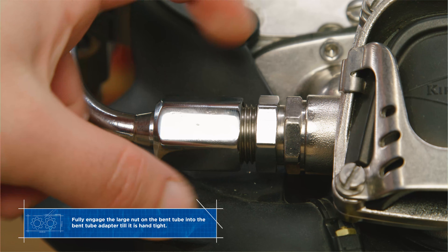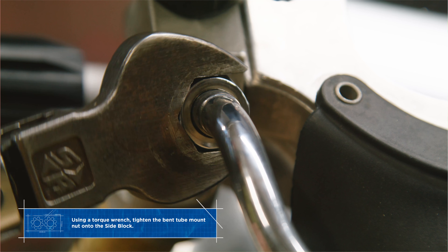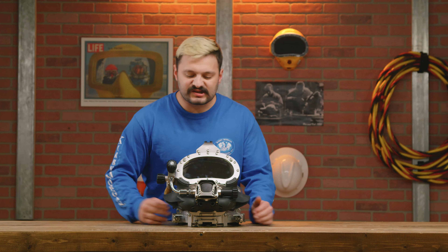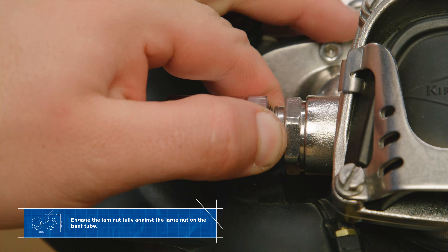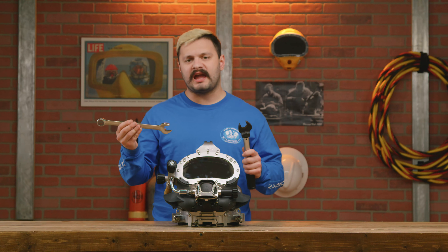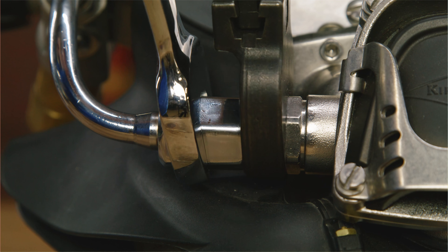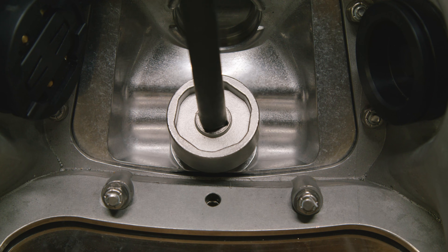Go ahead and tighten the other bent tube nut onto the inlet nipple. Using a torque wrench, go ahead and tighten the bent tube mount nut onto the side block. Next go ahead and tighten the jam nut. Next, using an open end wrench and a torque wrench, go ahead and tighten both nuts against each other. Go ahead and torque the regulator mount nut.